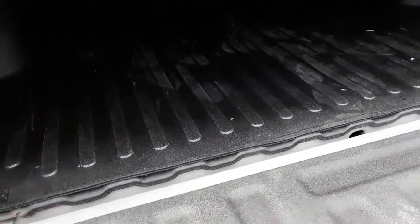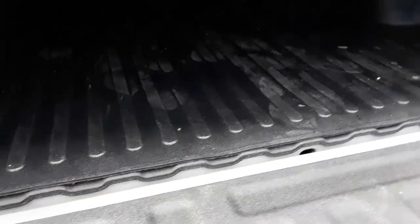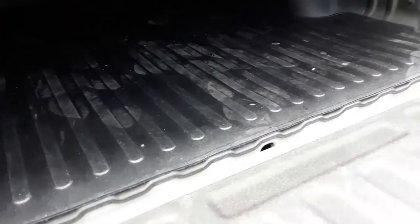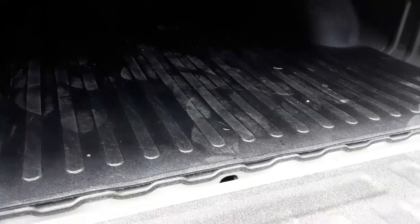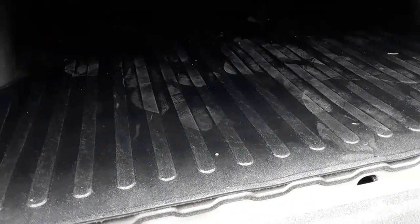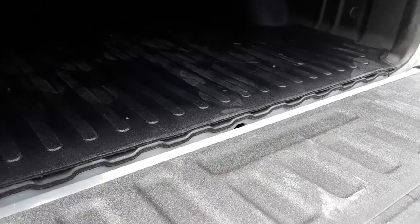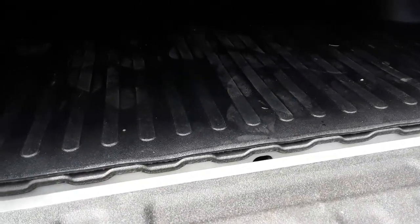This one had the highest ratings and was actually the cheapest. It's made in the USA from virgin rubber, not recycled. I think the Rough Country uses recycled rubber, and I read a lot of complaints that it just smelled like a tire factory. I've got a tonneau cover, so I don't want to open the bed and be hit with rubber fumes. Recycled stuff just isn't as good as a brand new, fresh product in my experience, and I'd expect recycled to be cheaper, not more expensive.